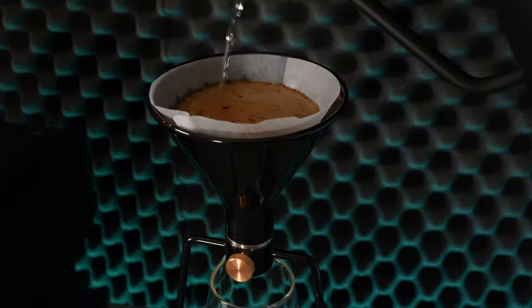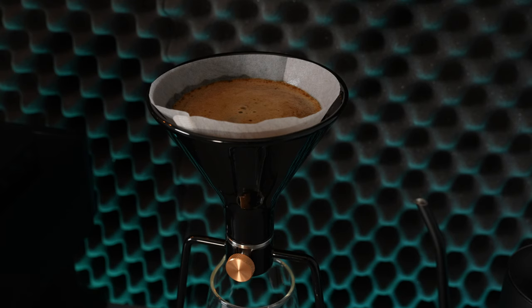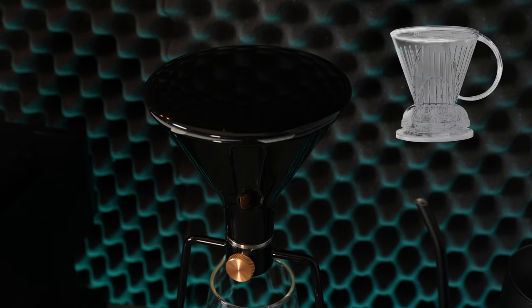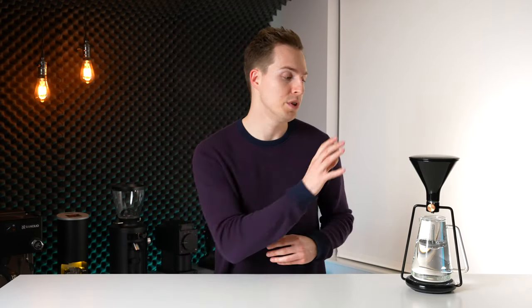Although going to those lengths might seem like complete overkill for most people, the flexibility is really interesting. The way I personally ended up using the GINA in most cases was as an immersion brewer. The thick ceramic walls combined with the included lid allowed for relatively good temperature retention. It will likely be pointed out that the same brewing technique could be accomplished using something like a Clever Dripper or Hario Switch, and it's true — but this system builds on top of those by offering greater flexibility due to the variable flow rates, greater build quality, and better overall aesthetics.